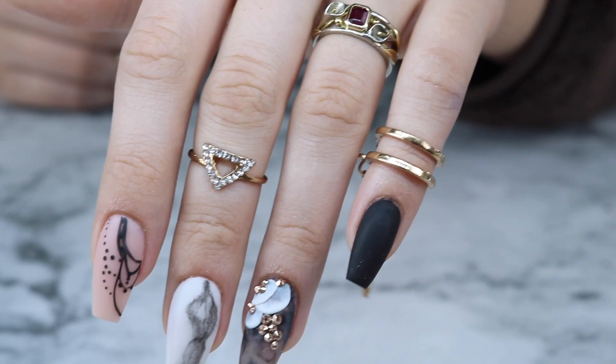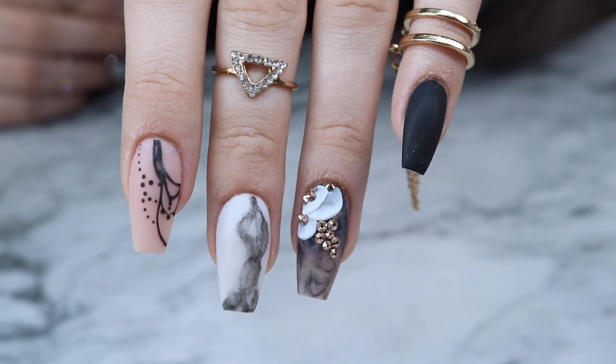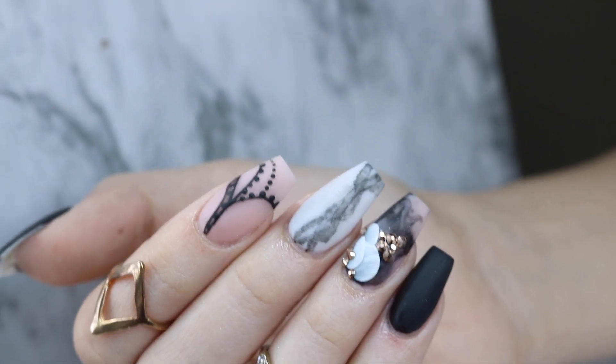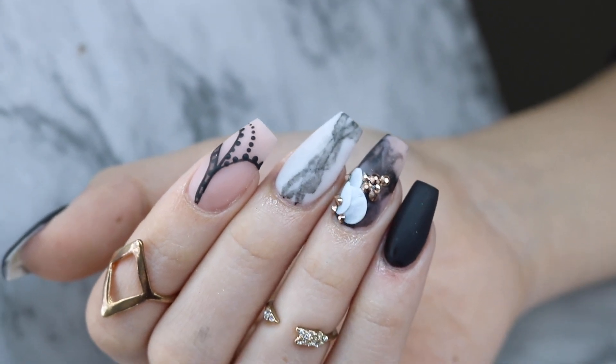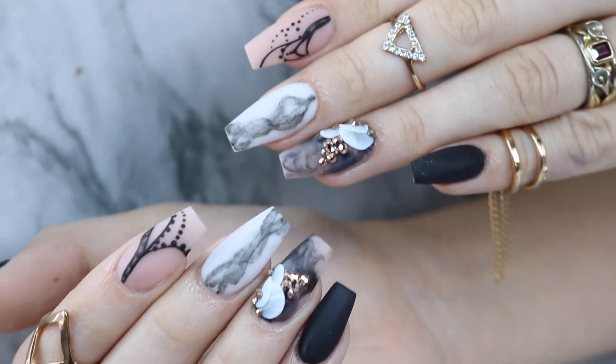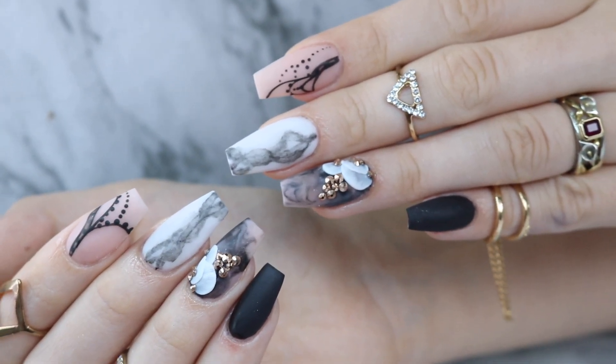And here is the finished result! I did these in coffin shape because they just suit her better, but the one I did on Instagram was pointy. So what do you guys like better — pointy or coffin shape? I hope you guys like this design, and if you recreate it please tag me, I'd love to see. Thanks for watching! Don't forget to share, like, comment, and subscribe. Keep your nails long and your glitter strong. Bye!